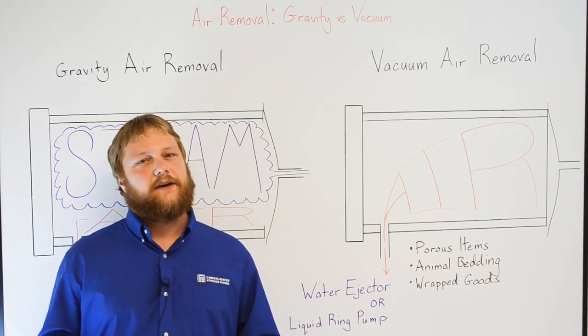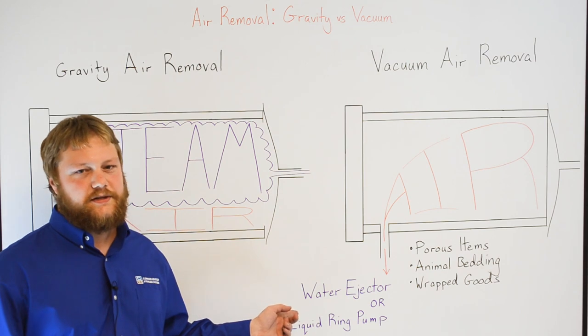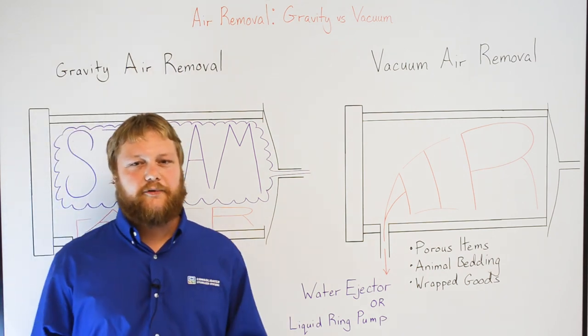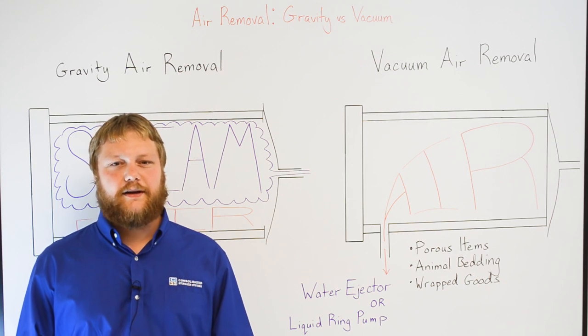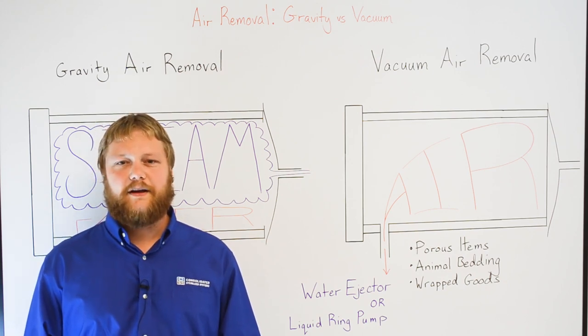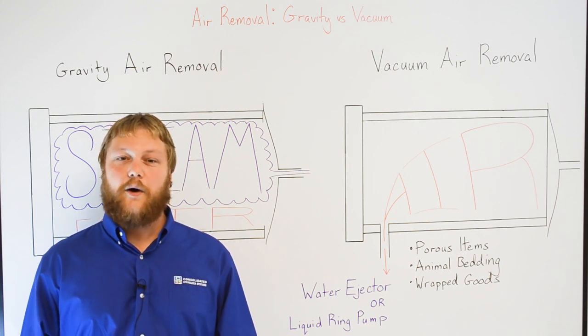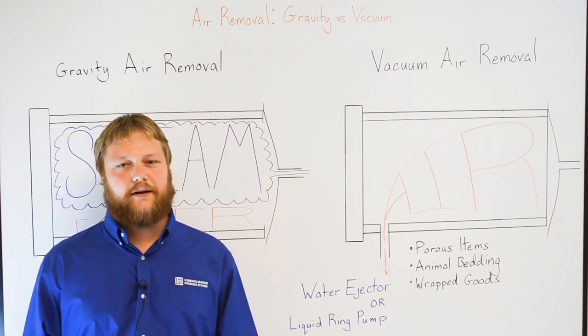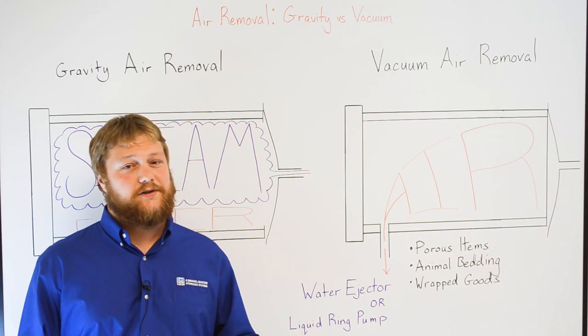There are two different types of mechanical vacuum systems available. The first is a water ejector system — a low upfront cost option that utilizes simple mechanical components. The second is a liquid ring pump vacuum system. This system is more efficient in removing air, uses less water, and has greater controllability. It is the recommended option for sustainability officers, but it's higher in price than the water ejector system.